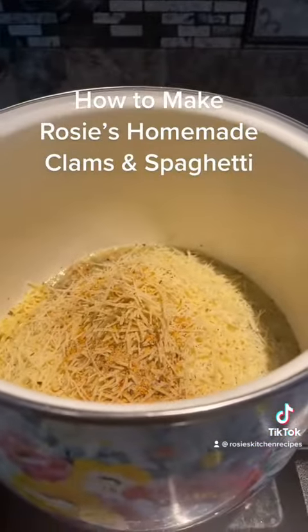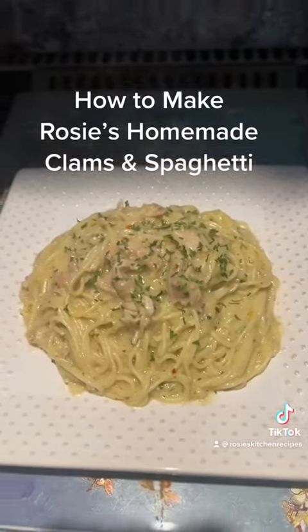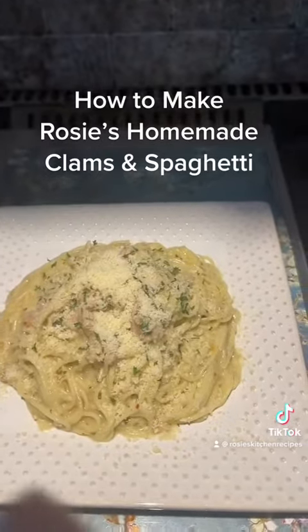We're going to stir it up. We have our clams and spaghetti, and we always add a little bit of Pecorino Romano Locatelli cheese on top. Make sure you make this with love. Enjoy and have a blessed day — we'll see you next time, bye!